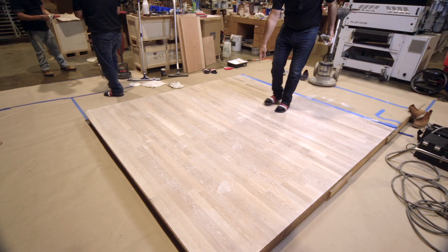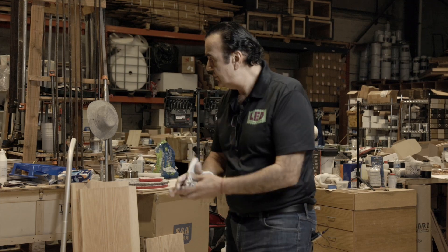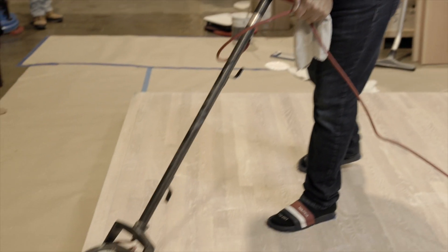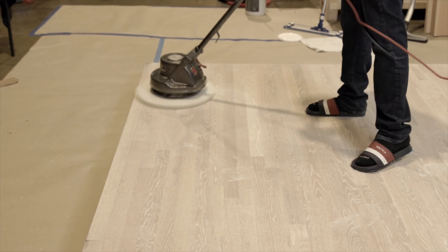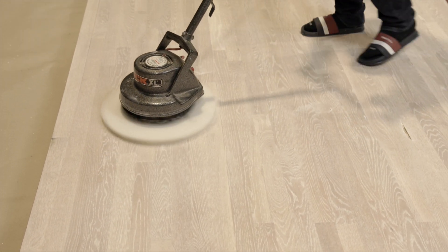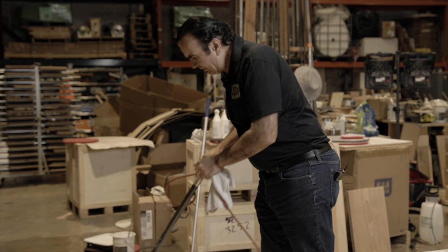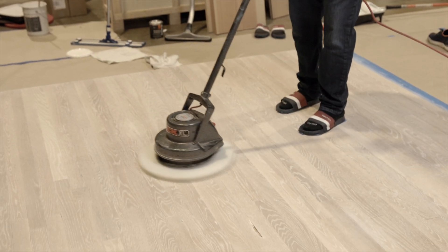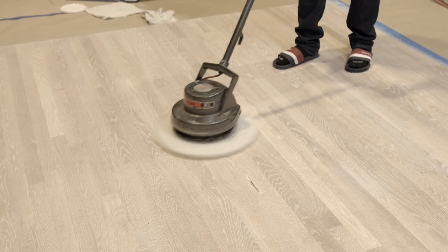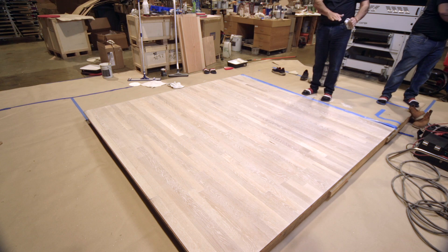Now everywhere the oil is evenly removed, but I have some footprints and some dripped oil. What I want to do is use an auric buffer just to make everything even. I can walk all the way to the end of the room, start from there, go back — all these footprints and little extra drips will disappear. Make sure you break all those footprints and lines. You see that footprint there? It's going to disappear. Even sanding marks. See how easily I got the color evenly distributed.